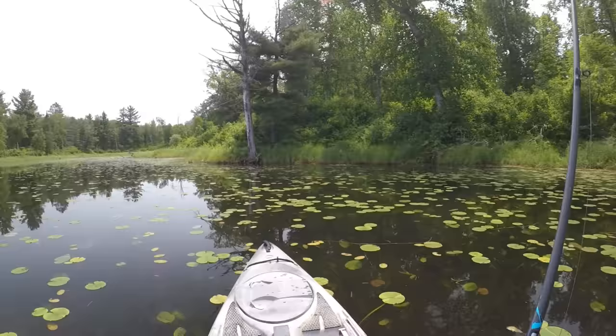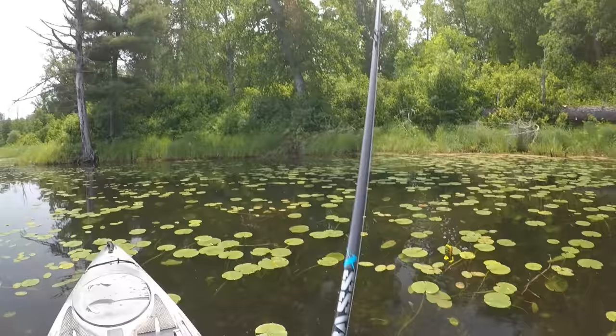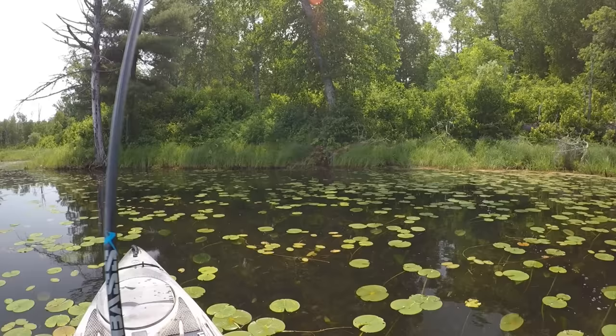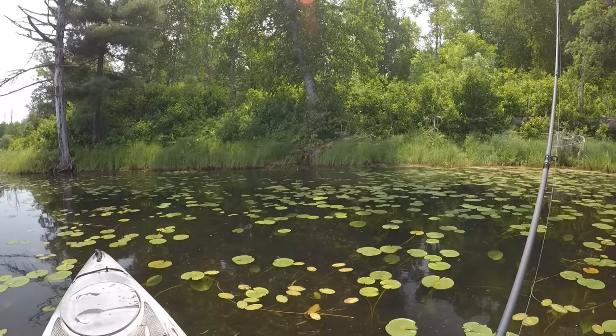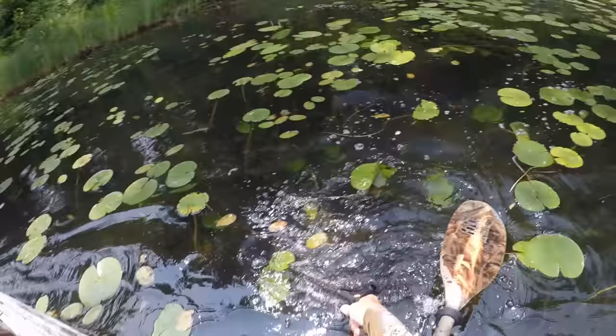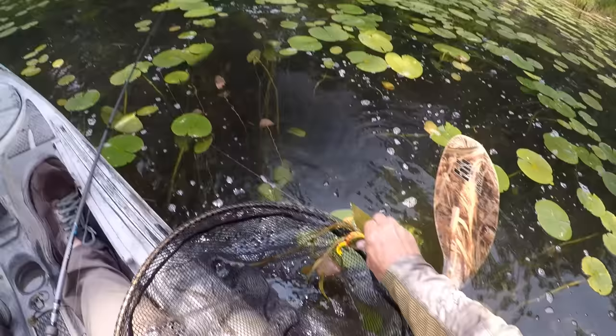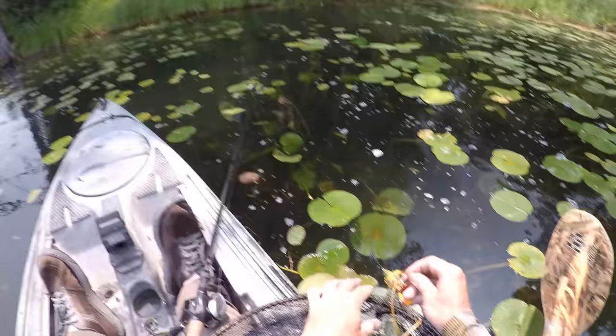This spot right up here looks pretty fishy — there should be something hanging out here. I've probably said that about a dozen different spots today, but this one looks really fishy. I saw that fish wake coming toward my lure — oh no! I had him and I frickin' shook it. I think I knocked him off with my net. That makes me a little bit angry. Darn it.